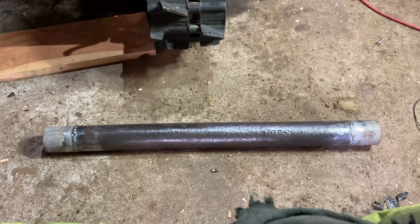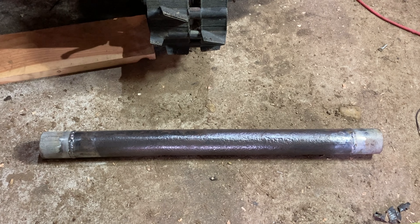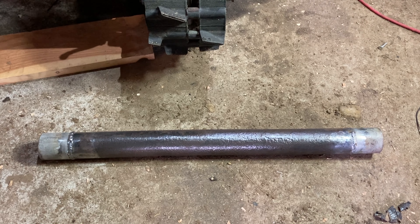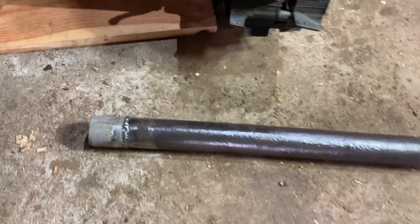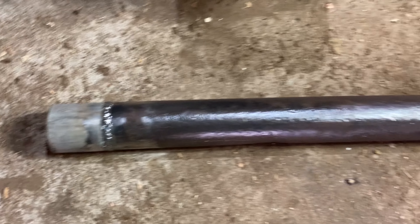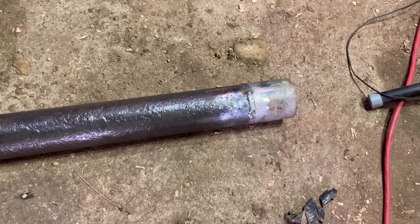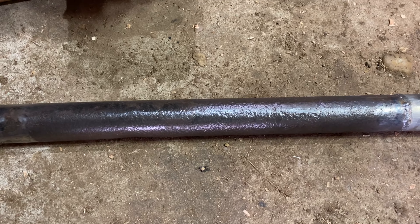I found a chunk of — I think it was a trailer axle tube. It's pretty thick walled and it was a little bit short, so I had some other chunks of pipe and just welded them on to the end. It's just a bumper — it's a little bit textured, but textured is okay I guess.